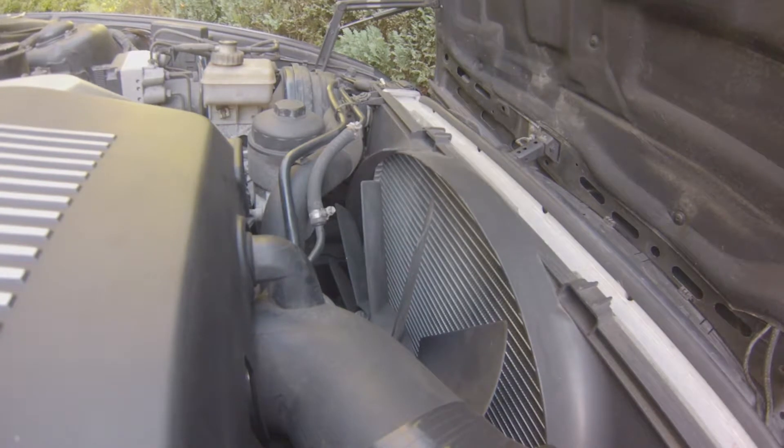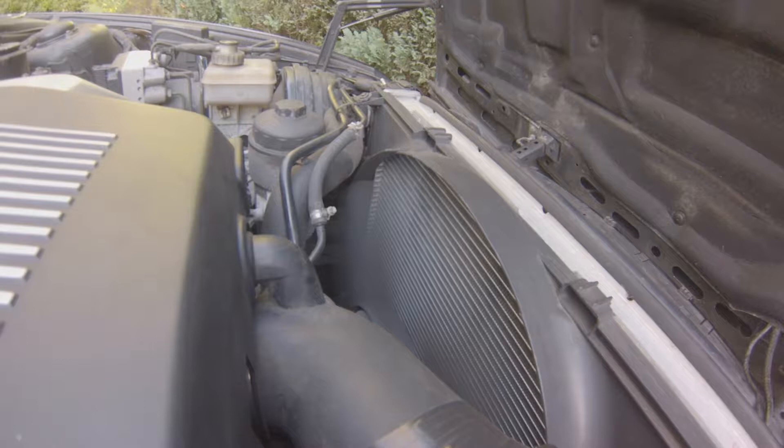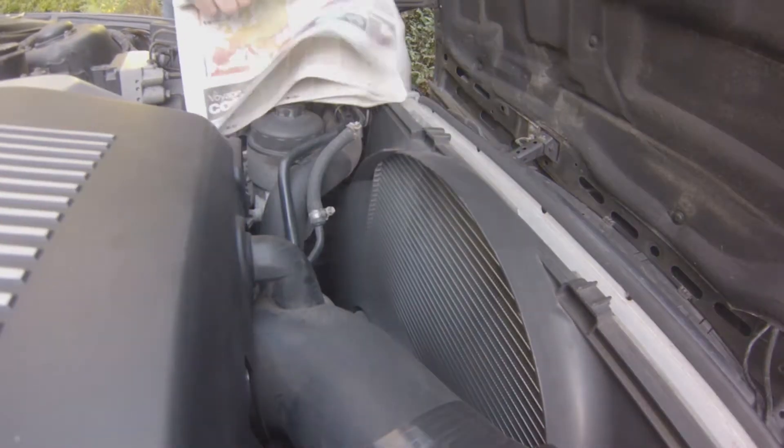Hello everybody, Jeffrey McEvoy here. Welcome to this video about how to test the viscous coupling fan on your car which is equipped with one.